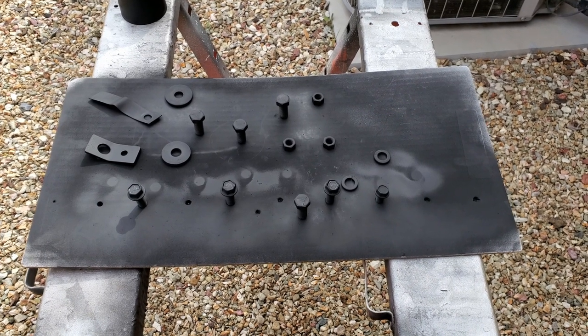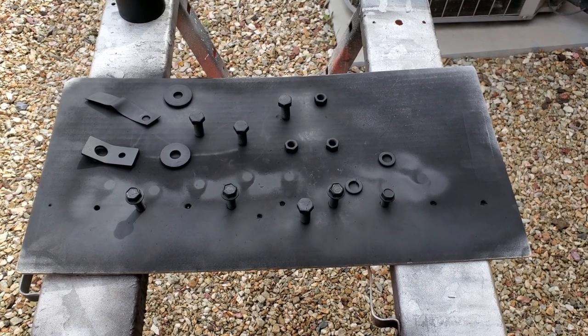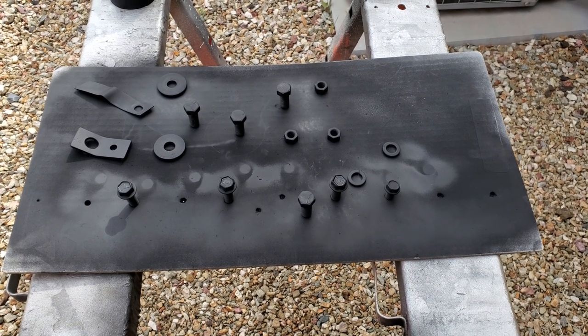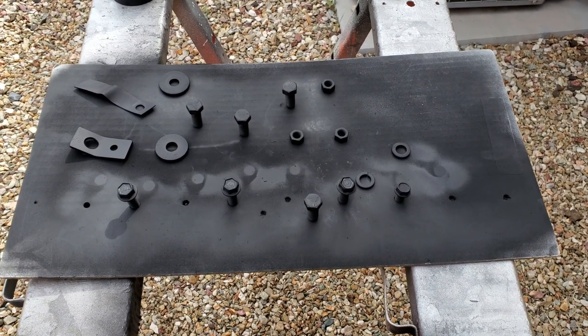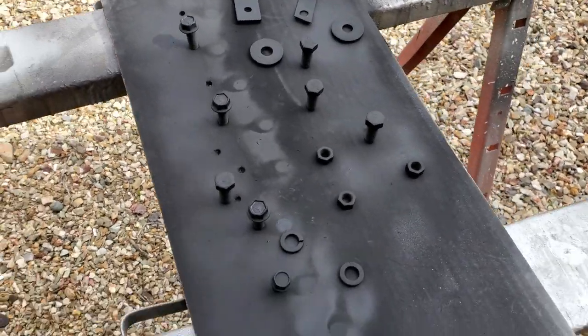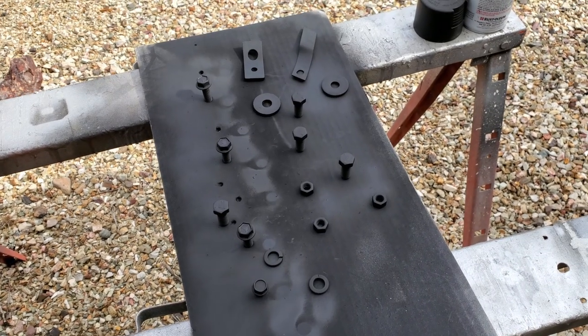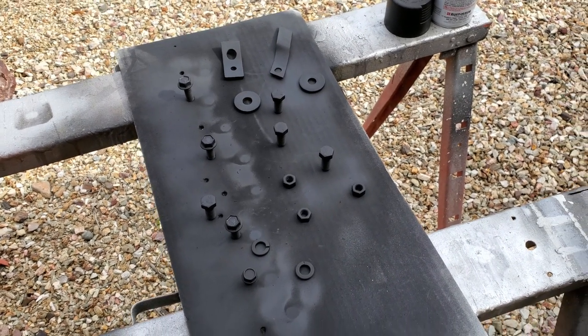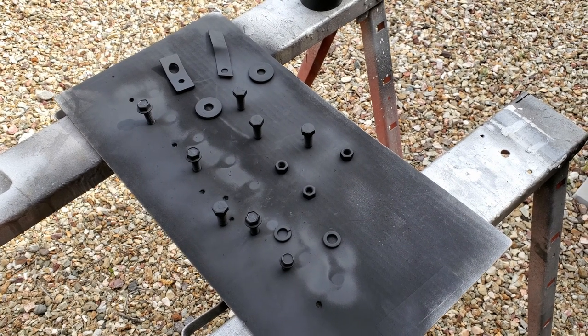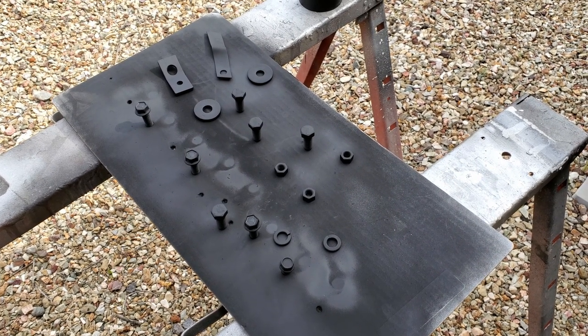I have the crossmember bolts cleaned and I soaked them in purple cleaner for a couple of days. Brushed them off and I'm spraying them with flat black. I'll let them dry for a while and set them aside, and everything will be ready to put back together.